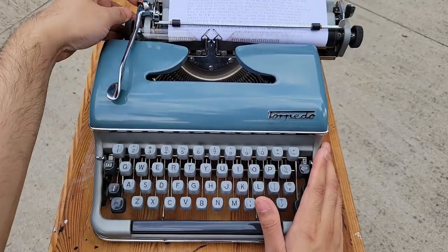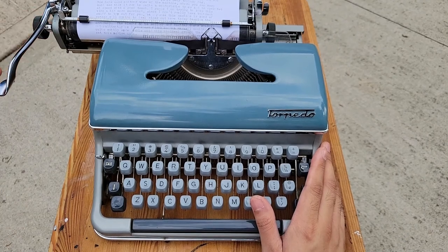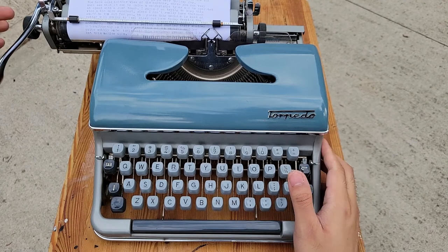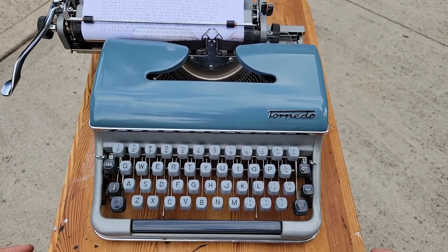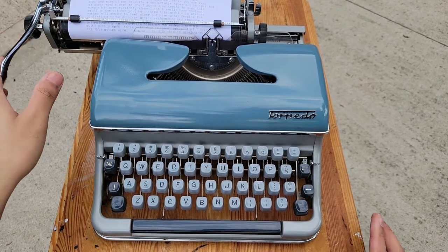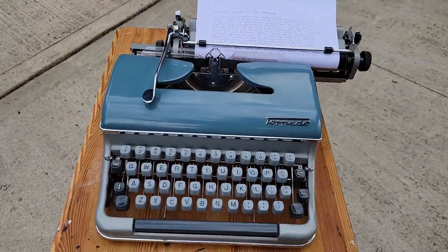And of course, if you use a good technique, you can get quite a nice carriage flick. Carriage flicking is a technique that you use when you want to type fast and get to the next line very quickly — so that's basically your old-school enter key.